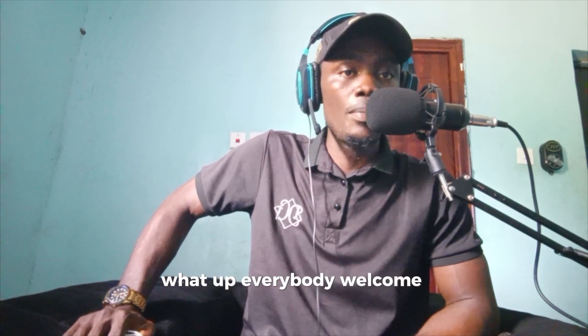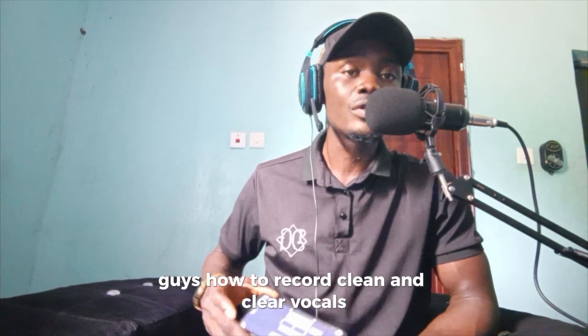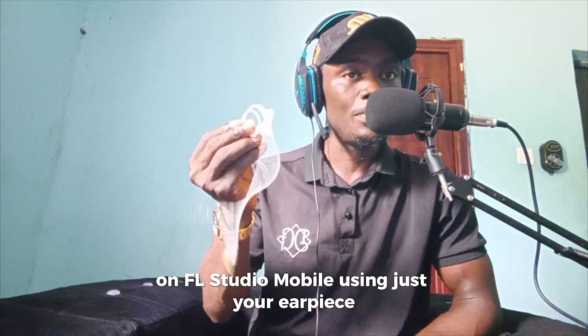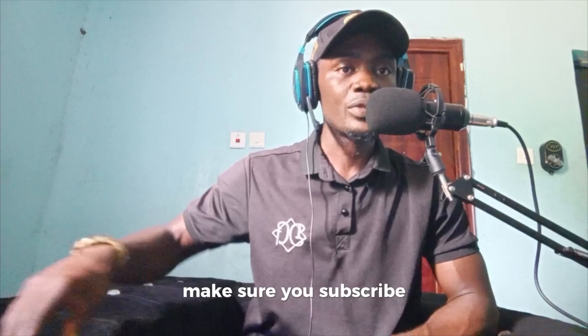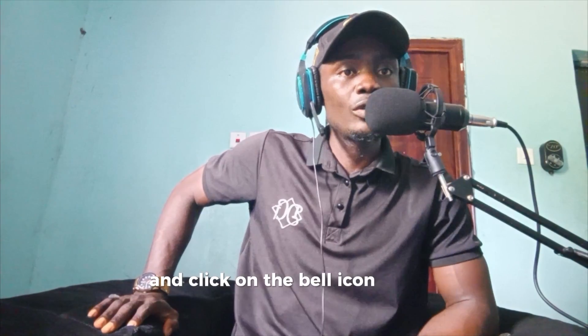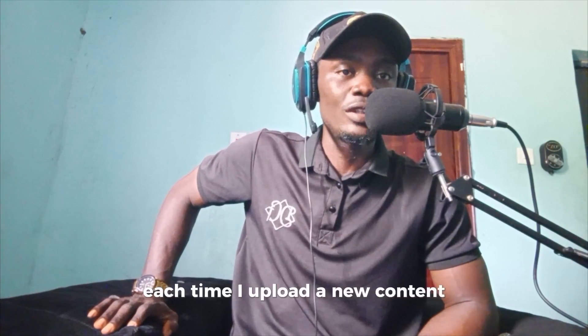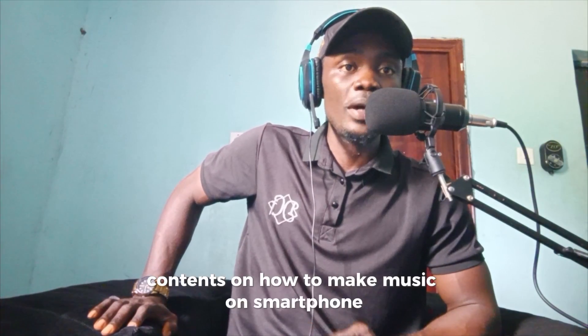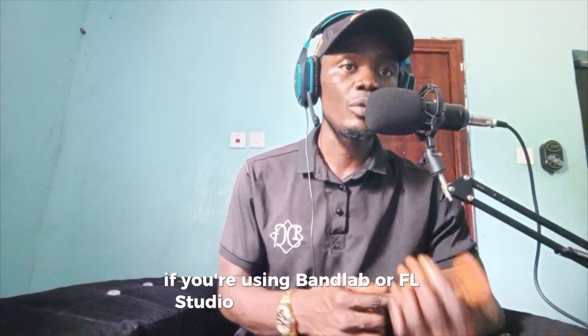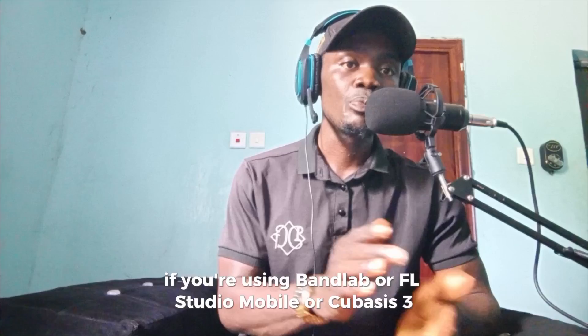Hey, what up guys, welcome back to my YouTube channel, it's your boy Famous Nelson. Today I want to show you guys how to record clean and clear vocals on FL Studio Mobile using just your earpiece as a beginner. Please, if you're new to this channel, make sure you subscribe and click on the bell icon to get notified each time I upload new content. I normally make content on how to make music on smartphone using BandLab, FL Studio Mobile, or GarageBand 3.